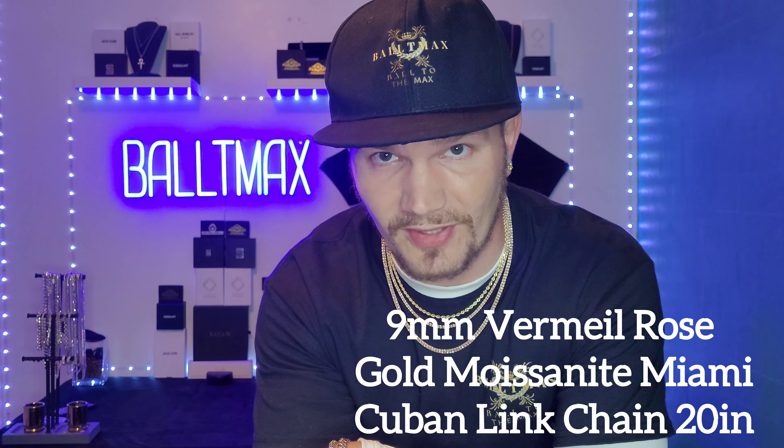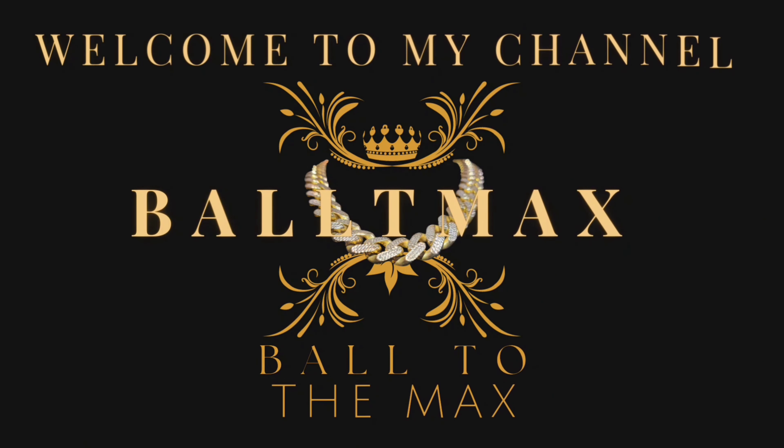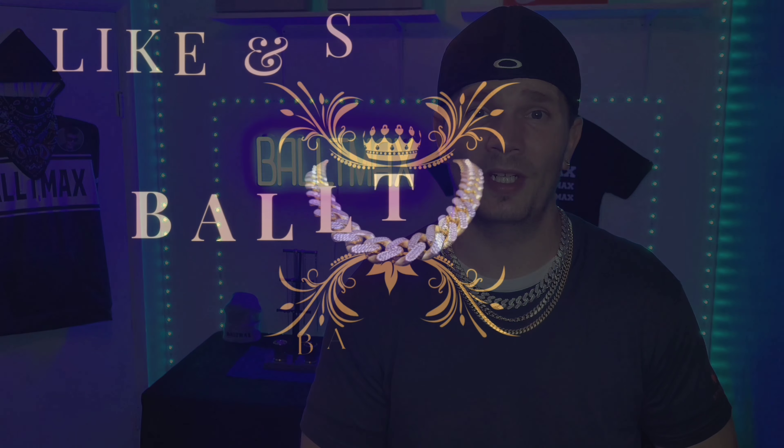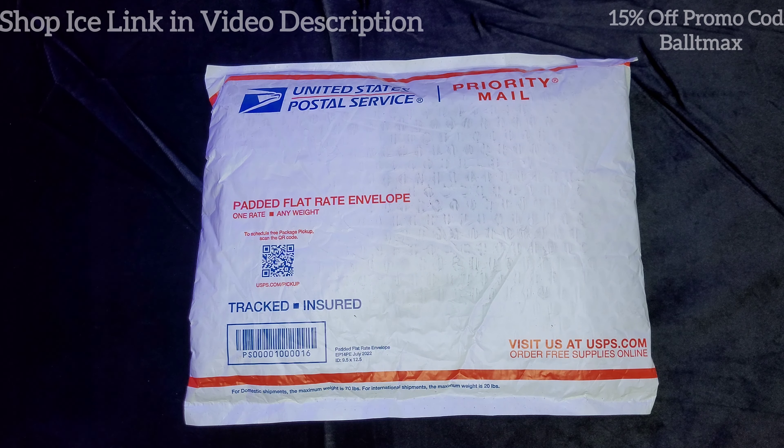I got a 9mm Mosonite Miami Cuban chain from them — rose gold, that is. Pretty excited about that because I don't have much rose gold. We'll diamond test it, weigh it, measure it, all that stuff. I got a promo code with them though, so you guys can use Baltimax to get 15% off on Shop Ice's website. I'll put the link in the video description and throughout this video I'll put that promo code up on the screen for you guys.